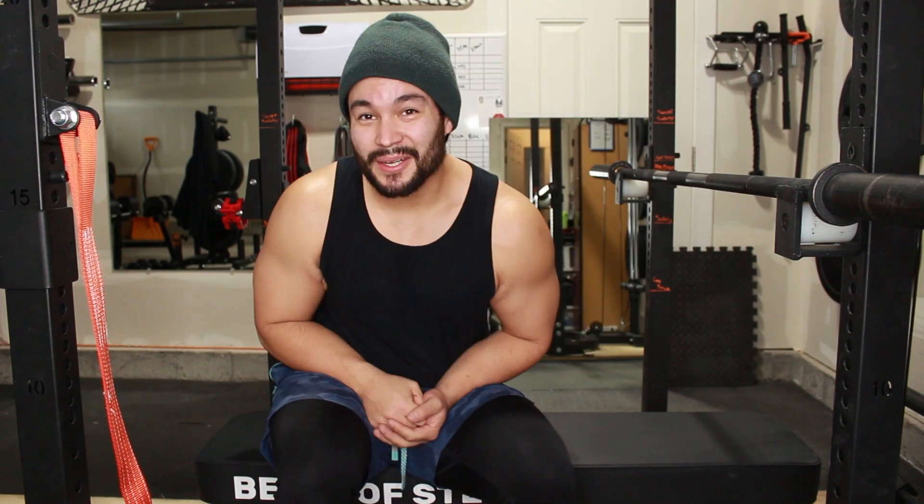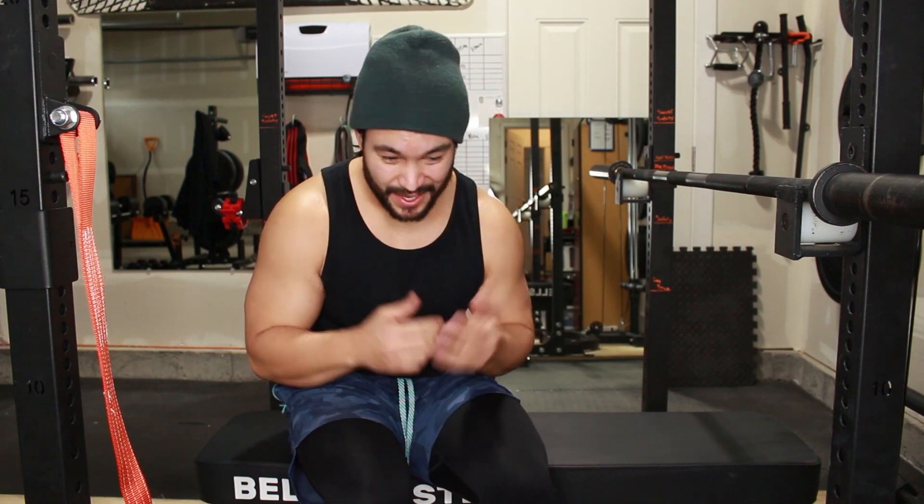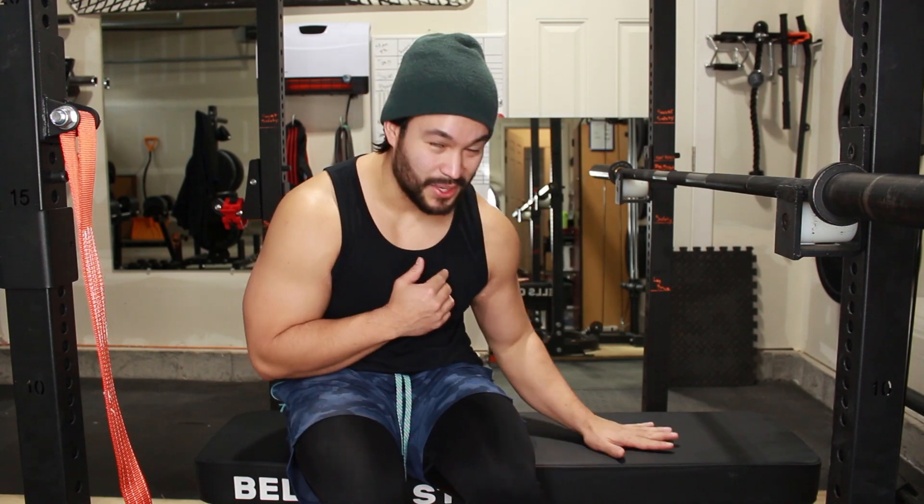That's the two-minute little review video for you — Bells of Steel Powerlift Bench. Definitely worth it. Check it out. I have my affiliate links down below. If you'd like to see these type of product reviews, hit the subscribe button, hit the like, and then in the comment section let me know if you've used this beautiful Bells of Steel Bench or any other benches you want me to review.